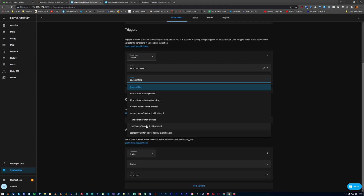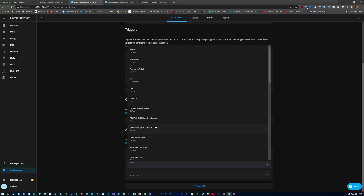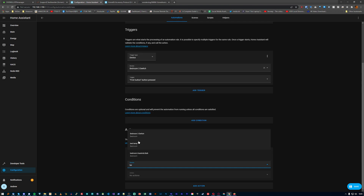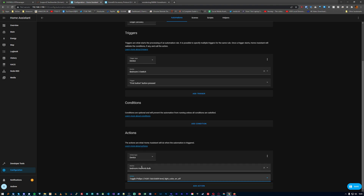I set these up in Home Assistant's own automations rather than the visual editor Node-RED, although I think I am actually going to recreate these automations in Node-RED to get a bit more functionality and ease of use out of them. In the Home Assistant automations, I've set up the left button on the two-switch option to literally just toggle the downstairs living room lights. On the right button, I actually have two different actions that happen in a queue.